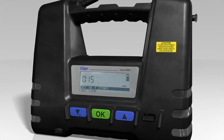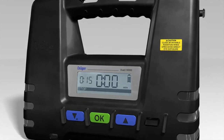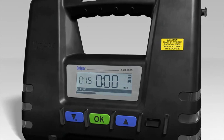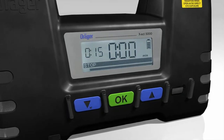The message 'Set OK and Start' now appears in the matrix display. Press the OK button to instruct the Dräger X-Act 5000 to start sampling. During the sampling, the measuring time which has elapsed and the volume of air pumped so far are shown in the display.